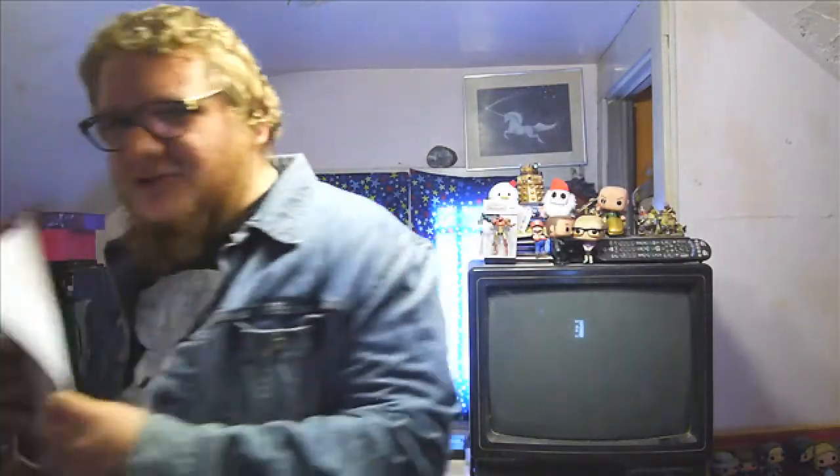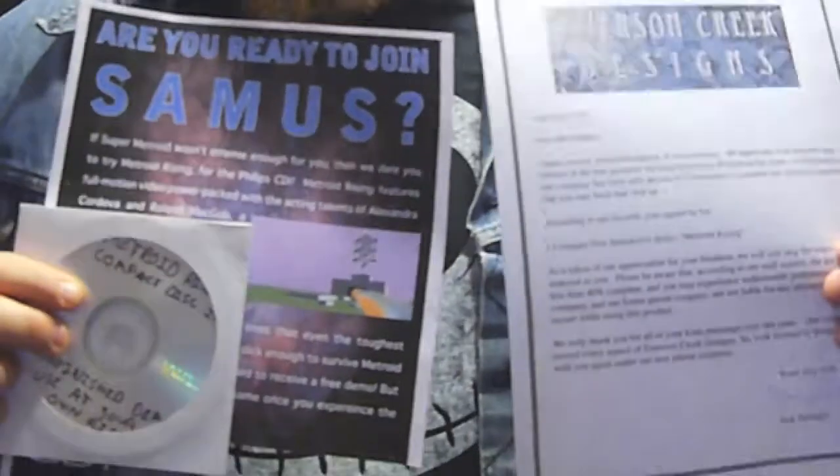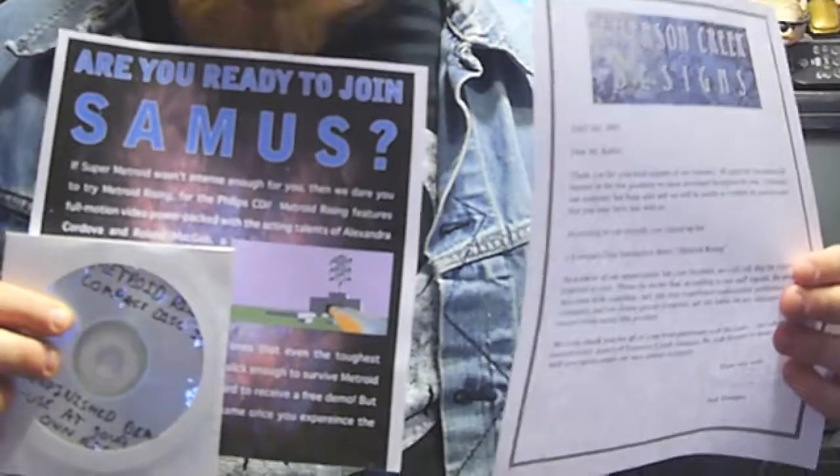When I was doing my spring cleaning, cleaning out the studio and moving all my stuff, I found these little trinkets here. These are actually for an unreleased demo for the CD-i. This demo was going to be a Metroid game called Metroid Rising. It was from a local design company, Emerson Creek Design. When I bought Super Metroid, they gave me this form - a little thing you'd detach, fill out, and send in to get a demo for the Compact Disc Interactive System. I kind of forgot I had all this crazy stuff.